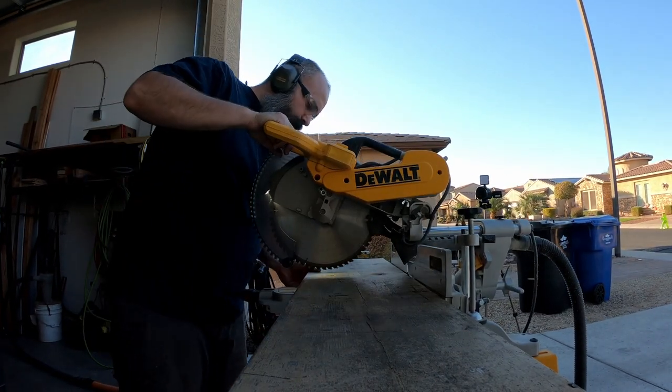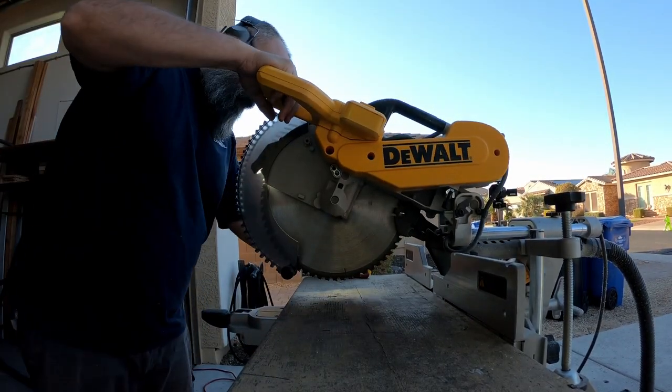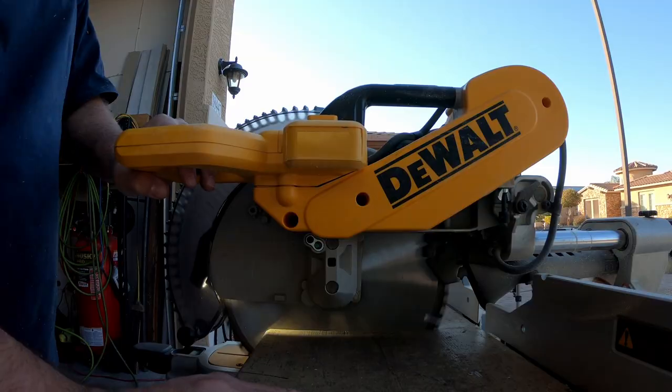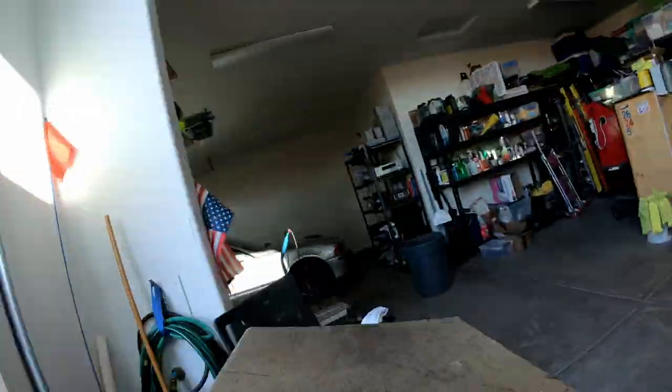I started by breaking down some 2x12 material I had from a previous project — the ramps for my scissor lift. I'm breaking this down to make my 36-inch ramps for the truck, and the remaining material will be used to make the ramps at the back of the trailer.